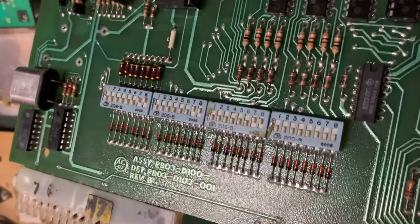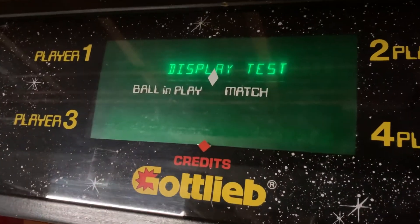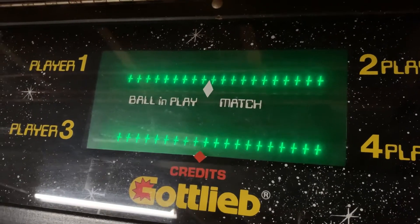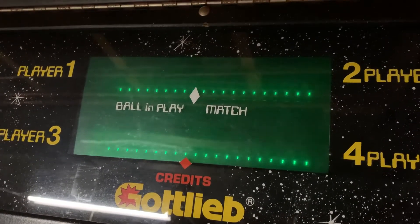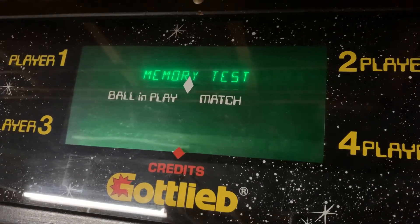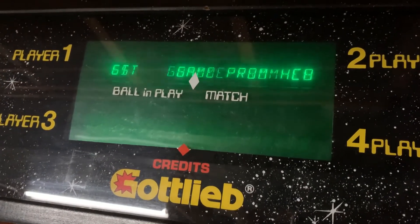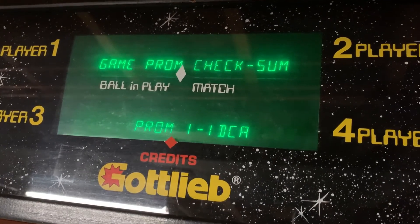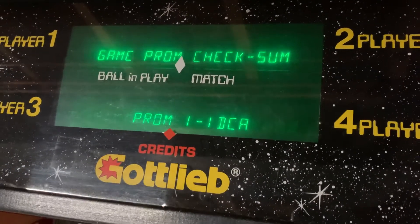The DIP switches are set to 03030, so you'll have to set those to whatever you'd like when you get it back. Let's advance to the next test — display test. All right, and memory test.